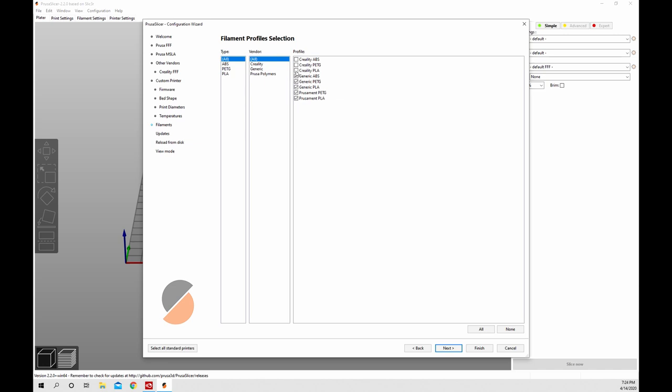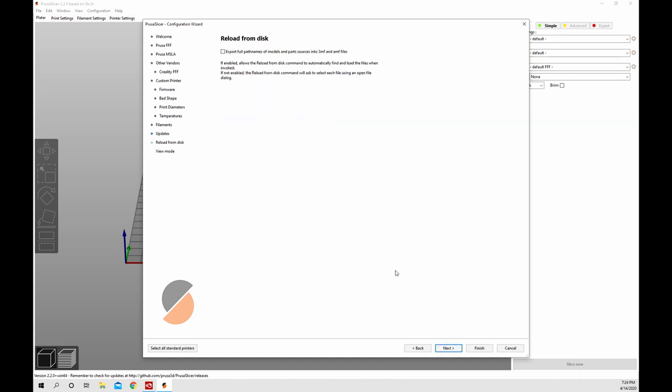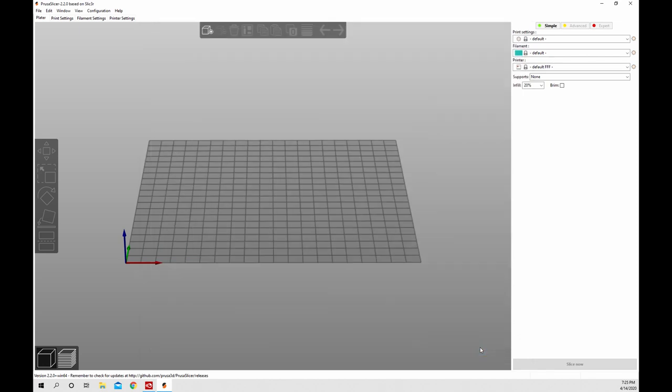Now this is where you can add preloaded filament profiles. You can check them all here, and when you choose different generic Prusa or Creality printers it'll show you the different types of filaments preloaded. You can click all and hit next. I like automatic updates checked, and automatic built-in presets to update as well, so I'll leave those checked and click next. Reload from disk doesn't have anything to do with our setup. The next thing is your view mode - I talked about simple all the way to expert. I'm going to put it on expert to show you all the settings. You can leave it on simple or whatever you want, but I'll leave it on expert. Hit finish and that's it.